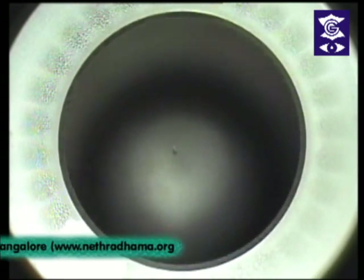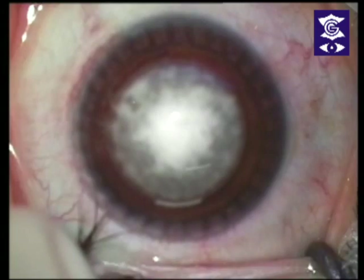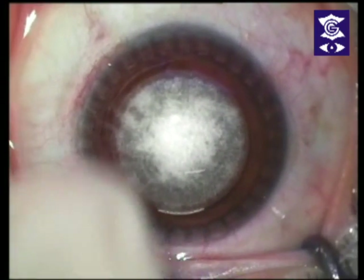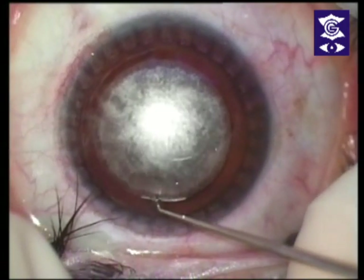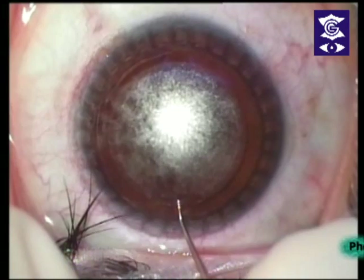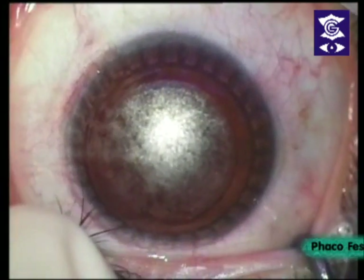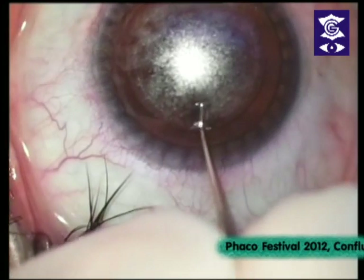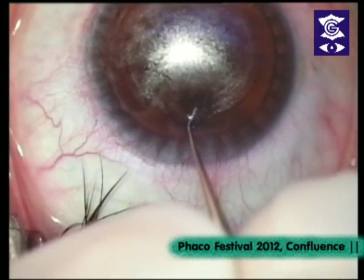You'll see a white light — just keep looking at the white light. You can see the patient is not fixating very well because she can't see the light. Once you release the bubbles she will be able to see the light. What I do is go in, dissect a little above the lenticule, then go in with a spatula. It's very important to find the right plane — you go above the lenticule, dissect a little, then enter. You can actually find the plane there.